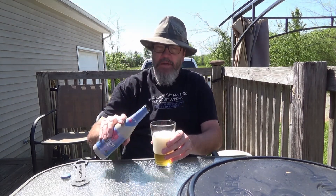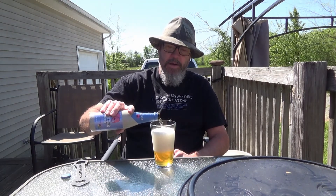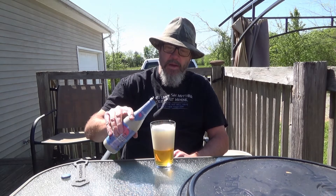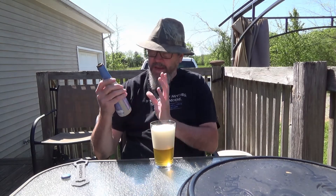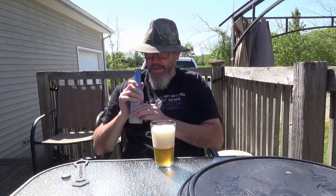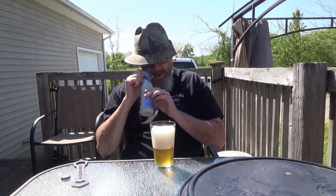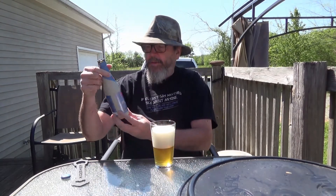When I get to the bottom of this, I'll give it a good swish. I bet you anything it's going to cloud it up pretty good when I do that. A lot of the Belgians I've seen are bottle conditioned, and you need to give them a good swish — they've got sediment in the bottom of them. Of course, the inside of the bottle is completely dark. That paint really protects from the light.